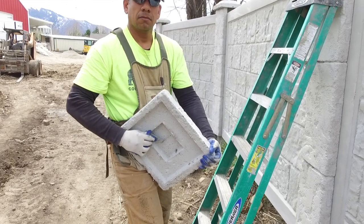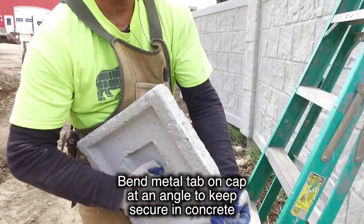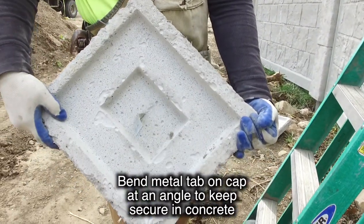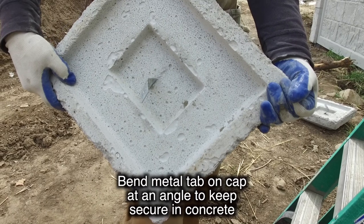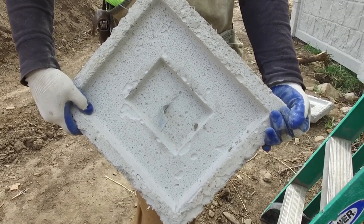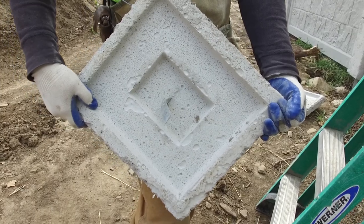On the cap, there's a metal tab out the bottom, and he bends it so that it's at an angle. The reason he does that is so that when it goes down into the fresh concrete, it won't pull off — this is what holds the cap on.